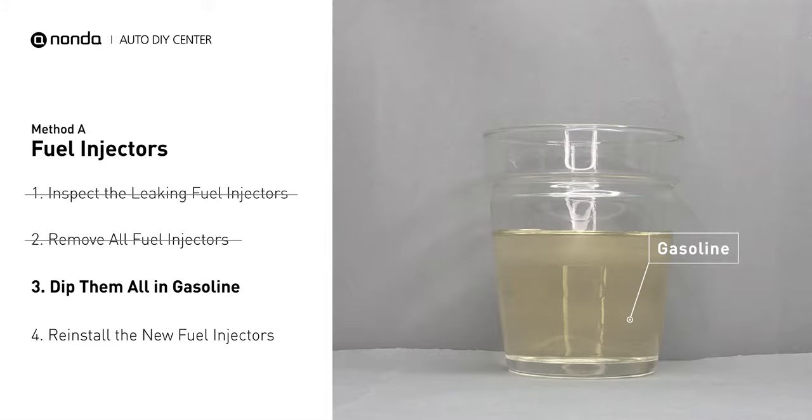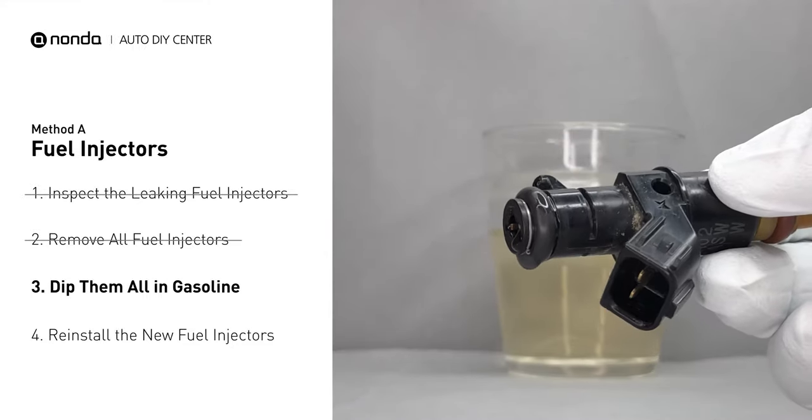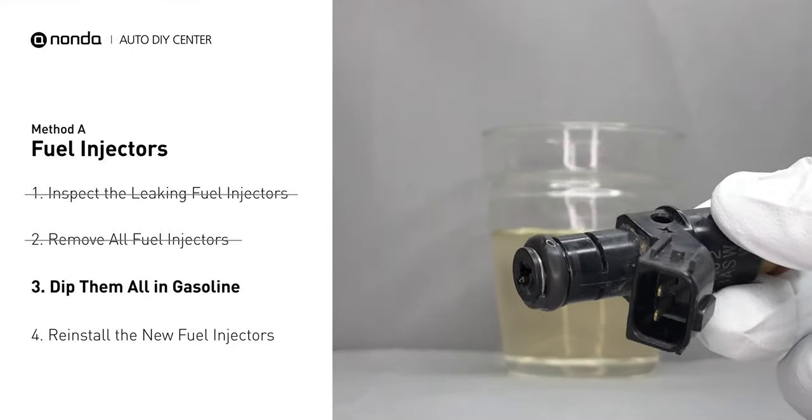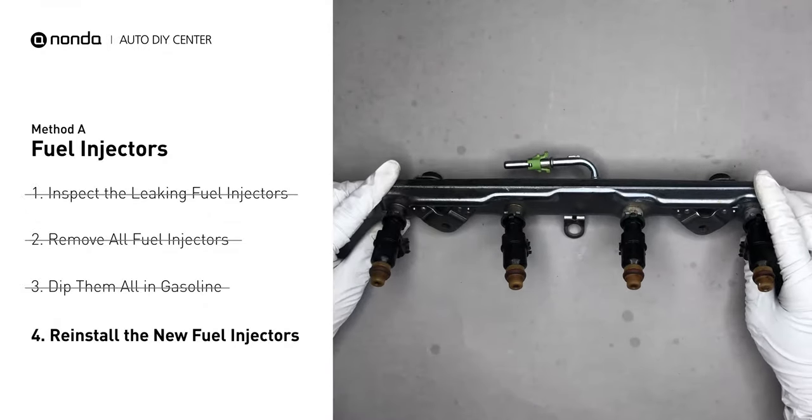In order to prevent leaking, get some gasoline, put it in a cup, and then dip the new fuel injector into it, so the seals get wet with gasoline and it will go in without leaking. After that, just slide all the new fuel injectors in.